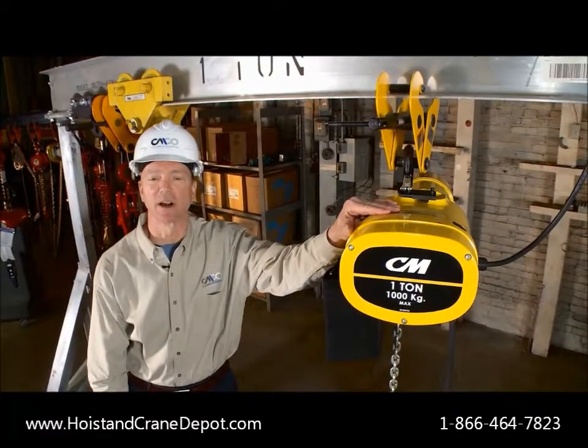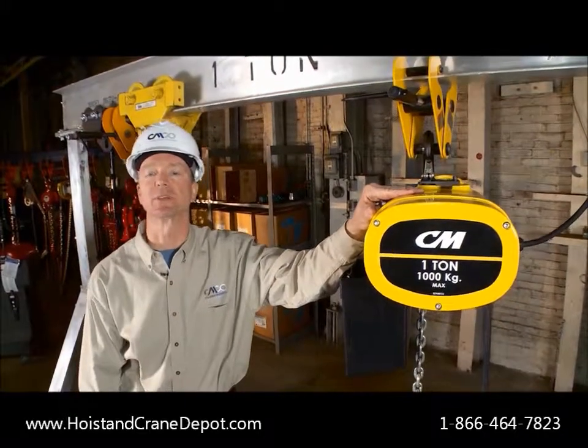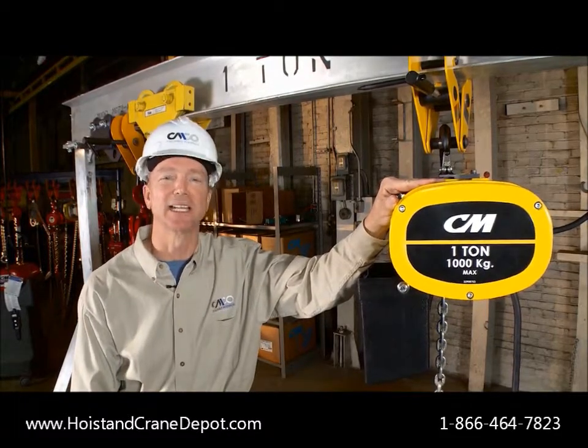So that's the CM Manguard — an in stock, economical unit packed with standard features for increased service life and reliability. So the next time you need an electric chain hoist, make it a CM Manguard.